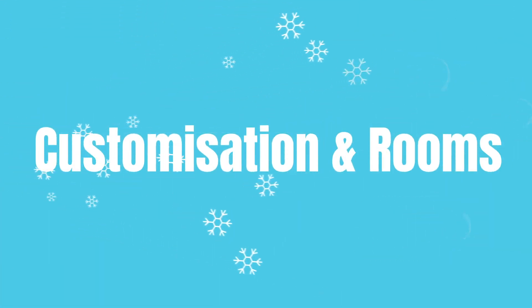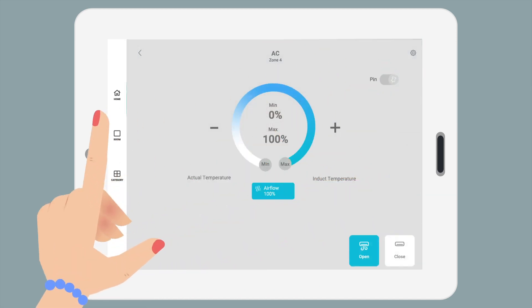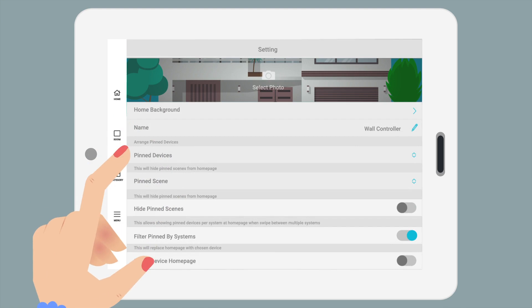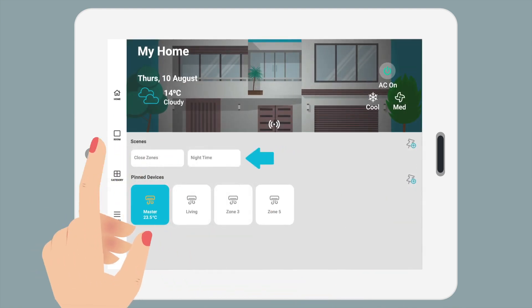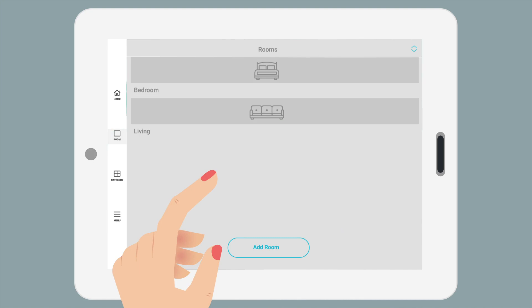Customization and rooms. Personalize Nova by tapping and holding to pin or unpin frequently used zones and scenes on the home screen. In settings, reorder, hide, or add them to the header. Under rooms, group and control zones together, adding room photos to match your home's vibe.